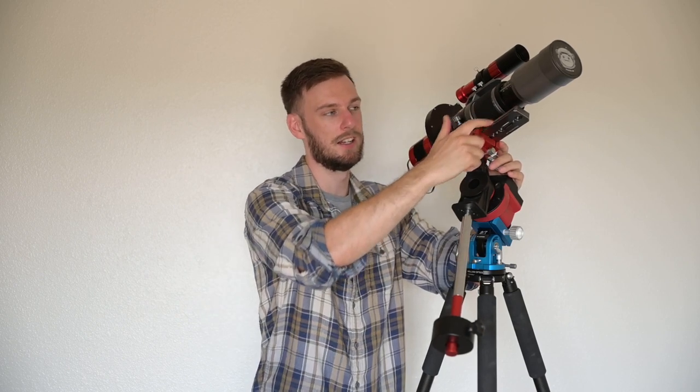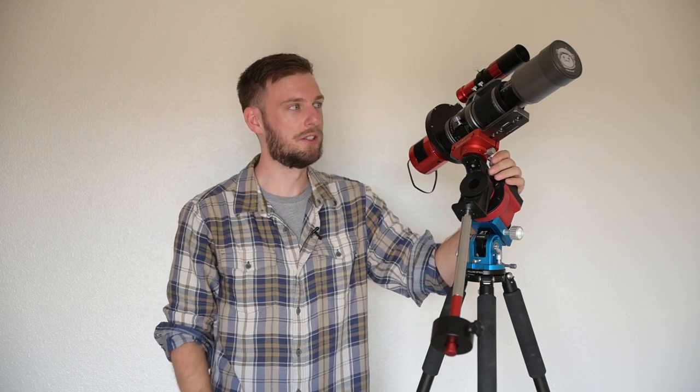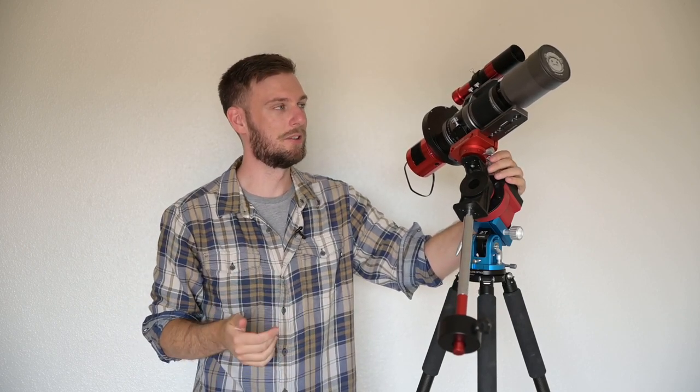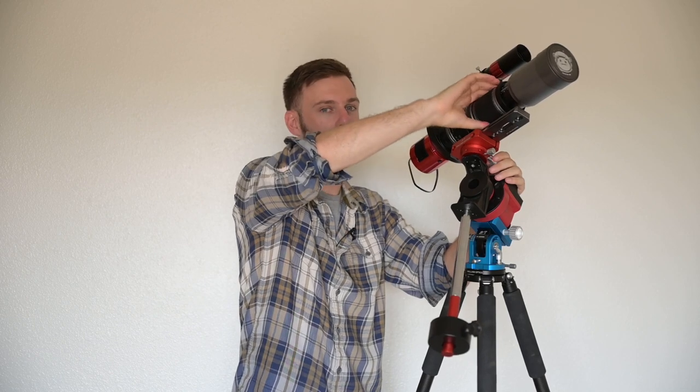We're basically sliding things forwards and backwards using our telescope mounting bracket and a dovetail plate — that's how we balance our declination. I should also mention that if you have a zoom lens, you want to be zoomed into the focal length you think you're going to be at, because that's going to affect the weight distribution. Also attach your lens hood if you're going to be using it. If you know you're going to shoot at 400mm, zoom to about 400mm and balance it for that focal length.